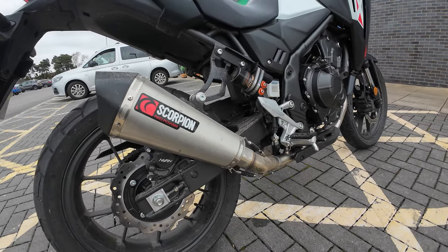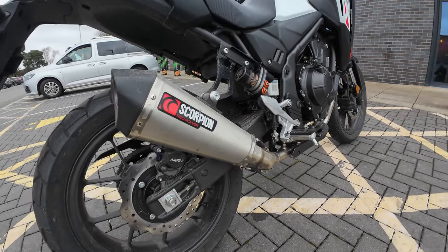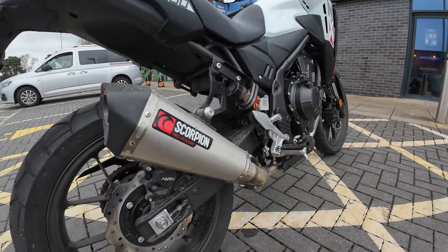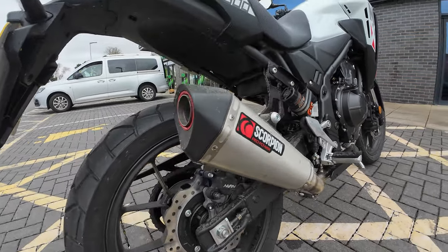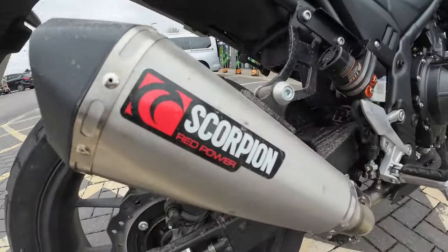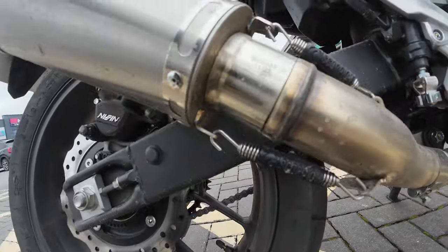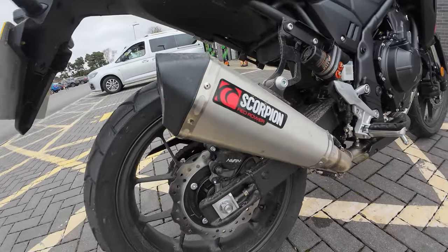This Scorpion exhaust is 1.83kg. They do say it increases your brake horsepower slightly. I'm running the bike in, so I wouldn't really notice that, and the engine on this NX500 is slightly differently tuned so I don't notice a massive difference. It's got a really nice sound to it and the quality is absolutely superb. You can remove the baffle — I won't be doing that — but it's a lovely exhaust. It's the first time I've had one of their exhausts but the quality seems to be absolutely tremendous. It's reduced in size and reduced in weight.